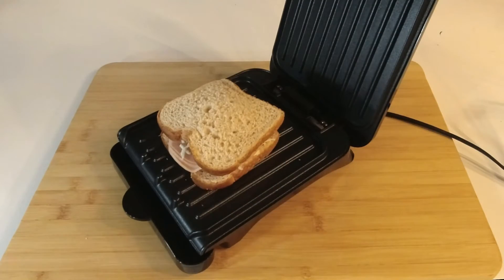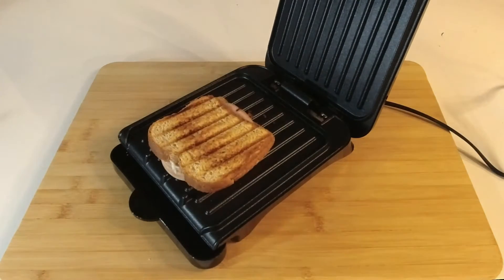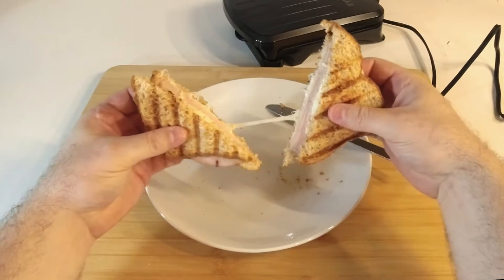The very first thing that I tested here on the grill was a ham and cheese sandwich, and after a couple of minutes it was toasted to absolute perfection. Not only that, it was also wonderfully warm on the inside, as you can see here with my absolutely perfect cheese pull.